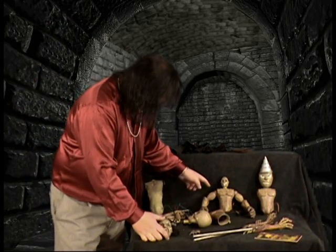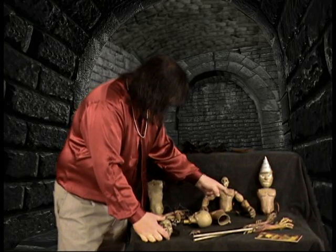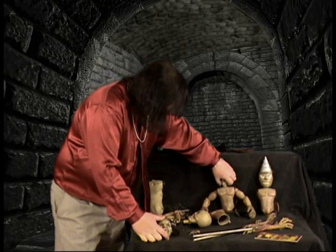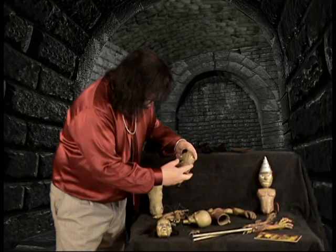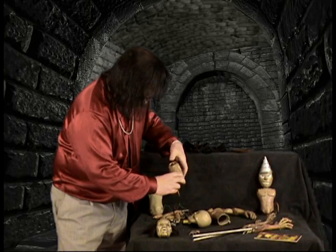This next puppet is Pinhead, also from Retro. You'll see he's got the arms and the head, but only the actual head mechanism was remote control. You'll see the servos still in there.